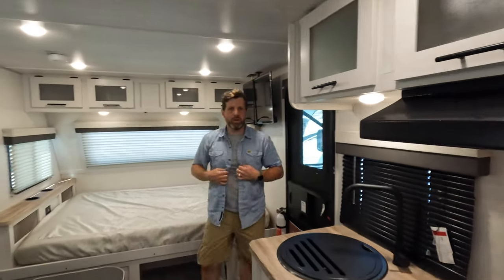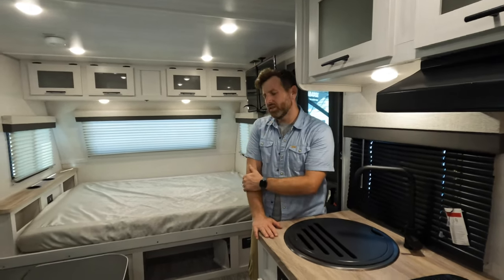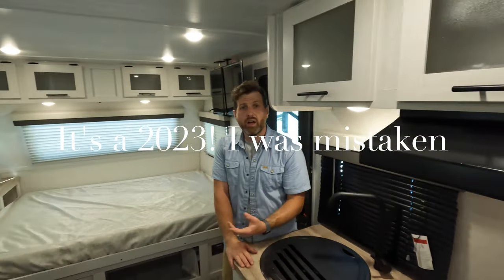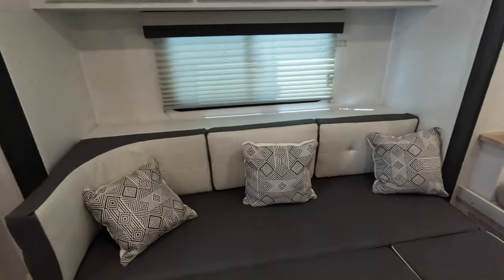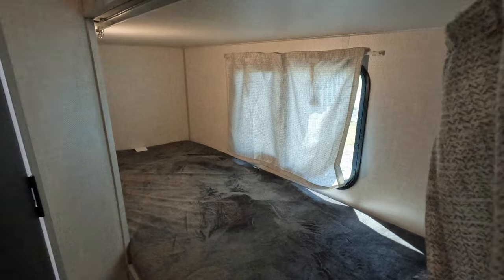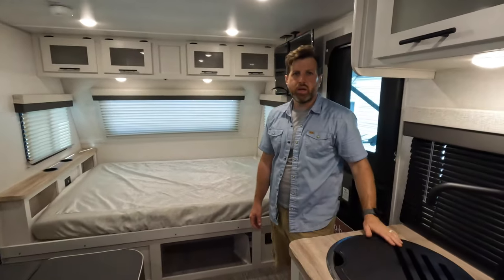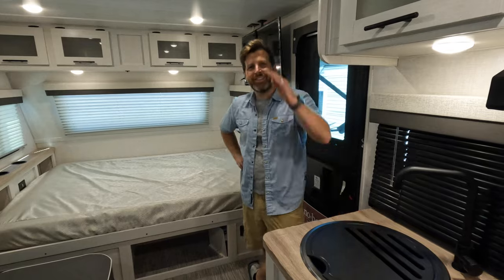We'll wrap this baby up and bring it in for landing. My name's Nate, you got Mr. Jeff behind the camera. We are Paradise RV here in sunny Charleston, South Carolina. This is the new 2024 Novo 19.8 — like and subscribe for more content. We try to post a new video every week and we've been doing pretty good at that. You can find all of our inventory at rvparadise.com. Thanks so much, and we'll see you next time.